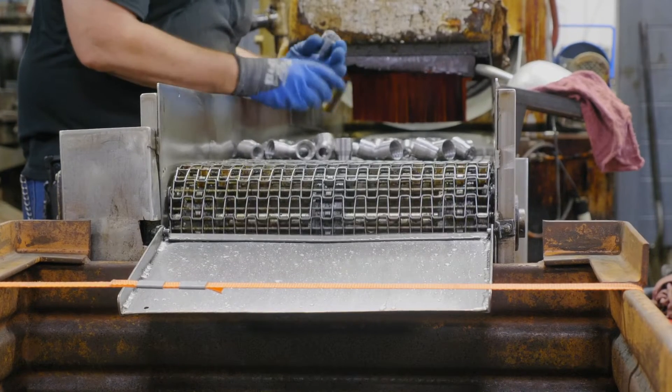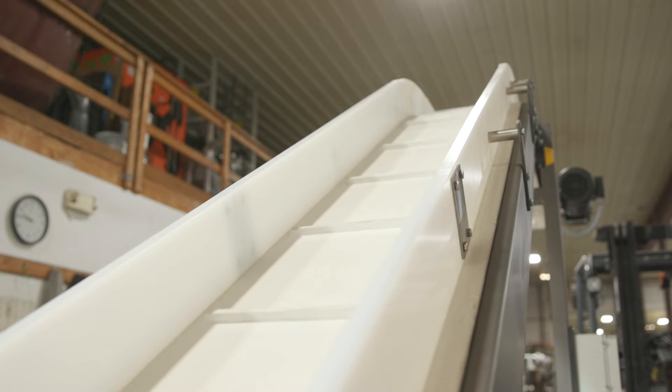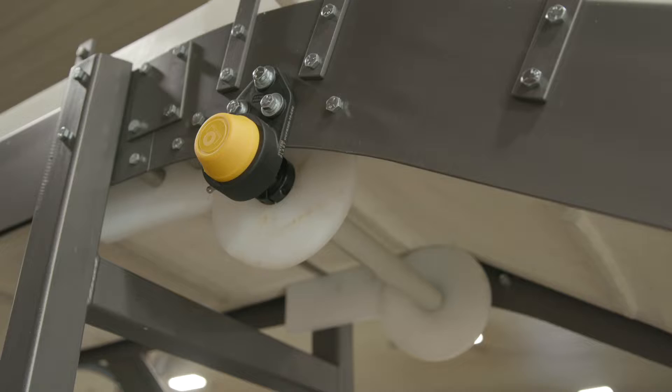Before anything else, you'll want to clean and inspect your conveyor belt. Check for the buildup of debris, grime, and bits of worn parts. With the belt removed, go in for a thorough cleaning and checking of pulleys, bearings, rollers, and your take-ups.